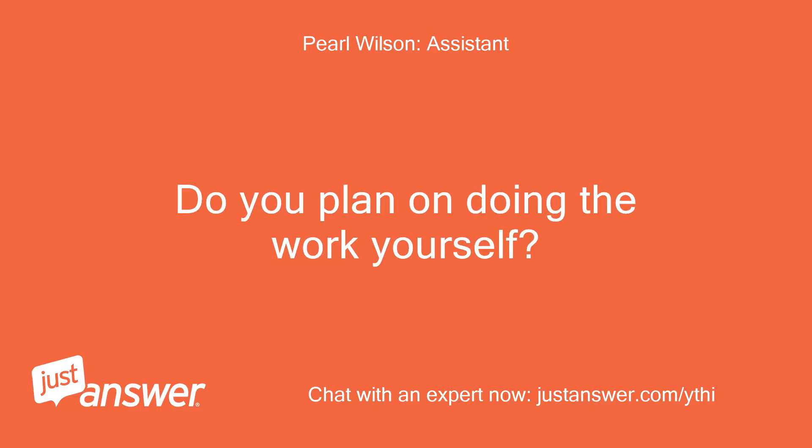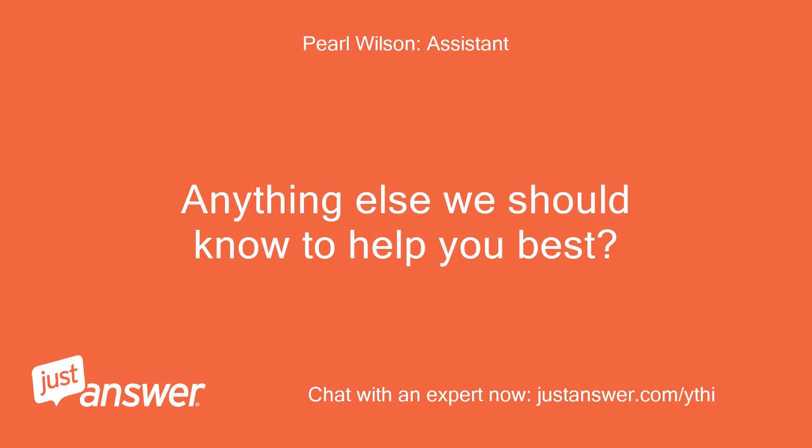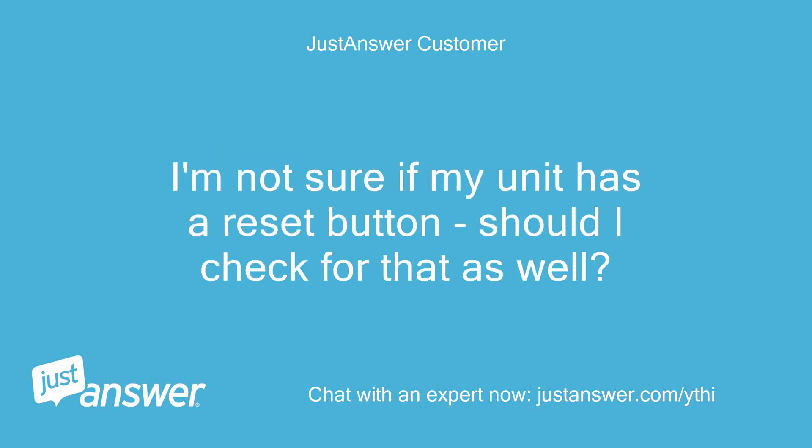Do you plan on doing the work yourself? I did replace it myself. A technician did a checkup and recommended these things. I am a big DIY guy, so I double checked that I had the right capacitor from Amazon, made sure I put the wires on correctly, and now it won't turn on. I'm not sure if my unit has a reset button — should I check for that as well?